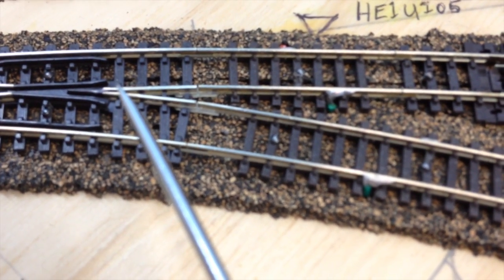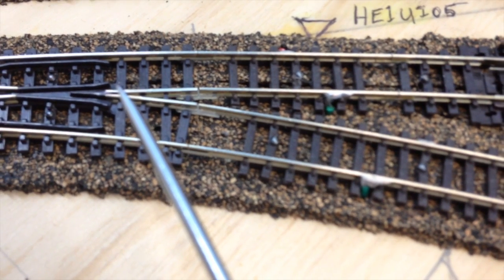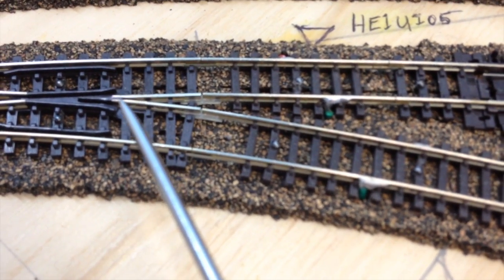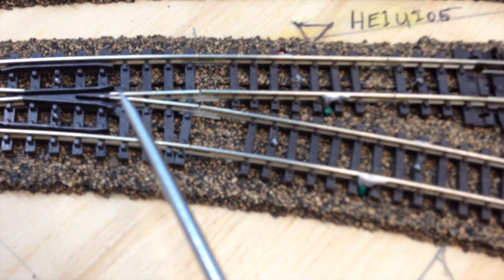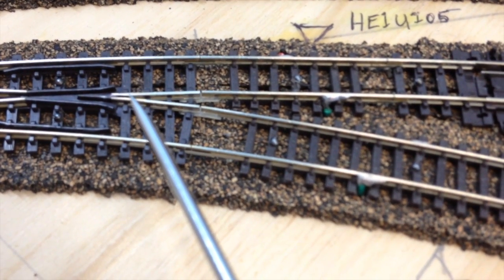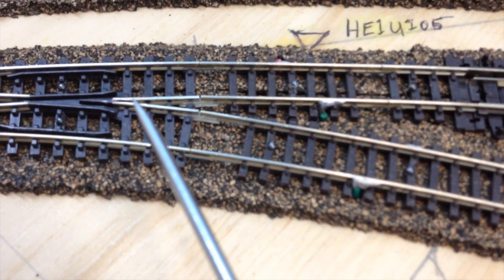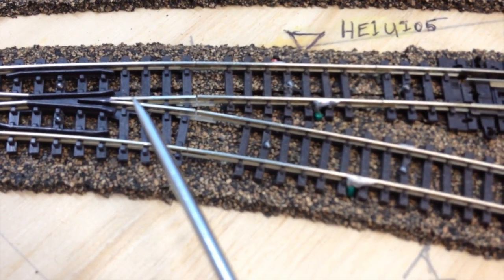Some gaps are a little wider than others and don't have problems. I first put some nail polish in this section right in here the other day, and it seems to work. Most of the non-sound engines don't seem to have a problem.